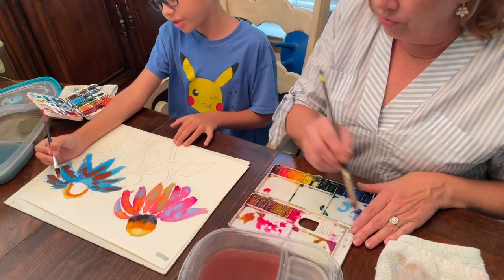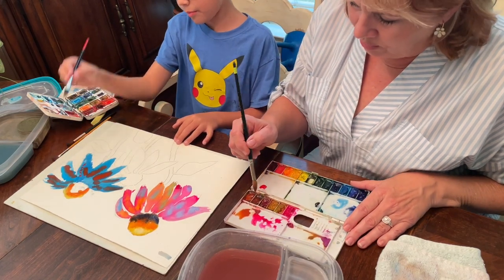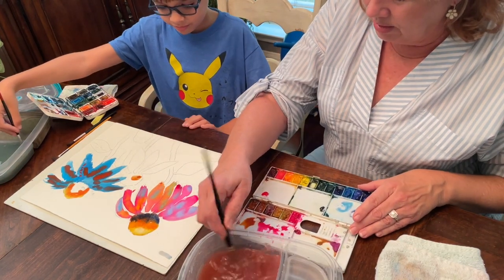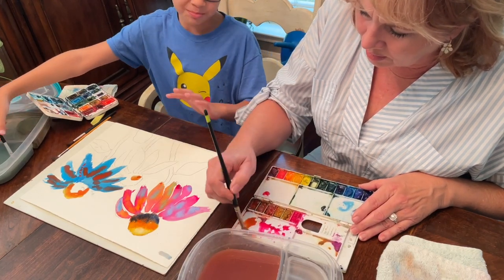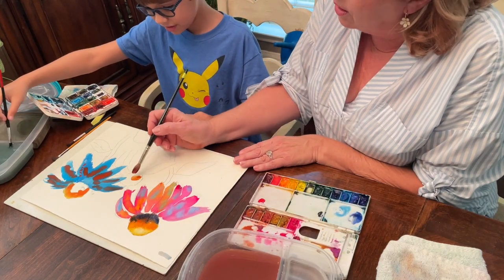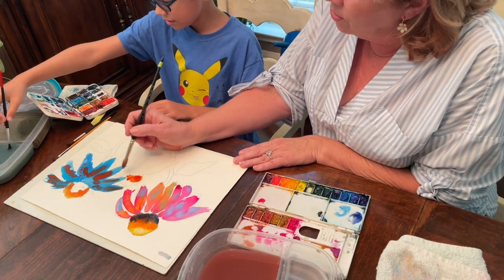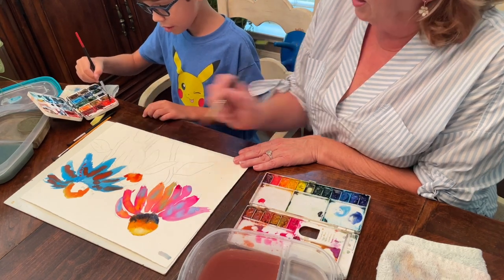I want to show you this new color I have called Quinacridone Sienna, which is like a really bright orange. I'm going to show you what it looks like on this one. That's kind of like the color I just made — it's a little bit darker than orange, but it's not as dark as Sienna. It's somewhere in the middle. I like it.